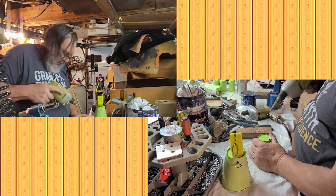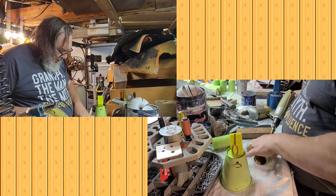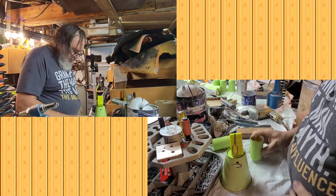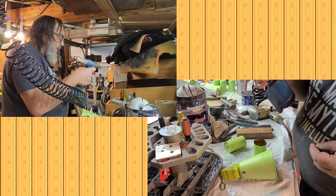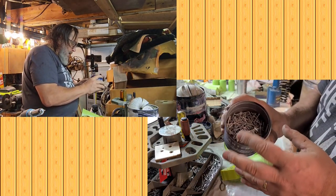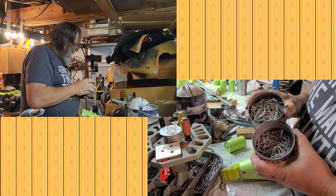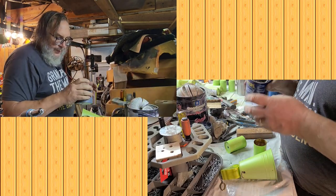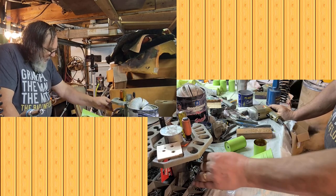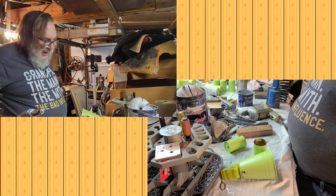I normally just crank up some 80s tunes and sing along while making them — I can't do it today because you guys are with me. A little friction on it — there we go. Now here I'm going to drill the holes for the feet — it'll be easier here on the bench. That's where the feet are going to go. Here's my pneumatic rivet gun — why do I have one of these? Just to save my hands.